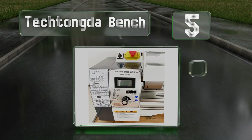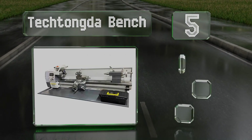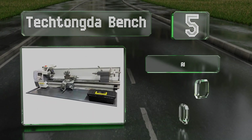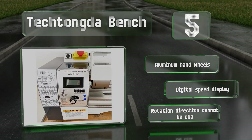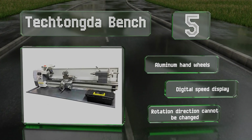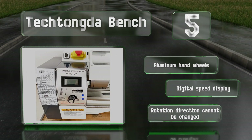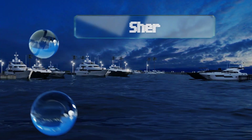Halfway up our list at number five, the Tech Tonga Bench features an extra-long body with 31-inch centers, making it a good choice for oversized stock. Its hardened gears and brushless motor make it suitable for heavy-duty work such as turning stainless or carbon steel. It's equipped with aluminum hand wheels and a digital speed display, but the rotation direction can't be changed.